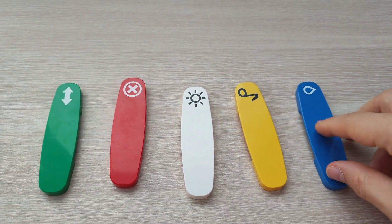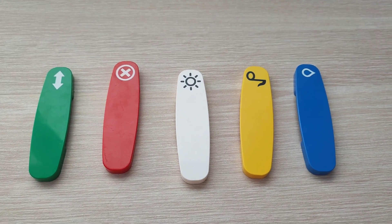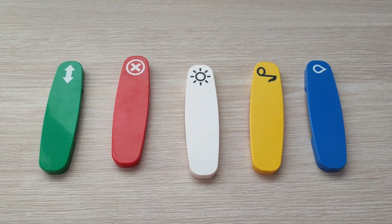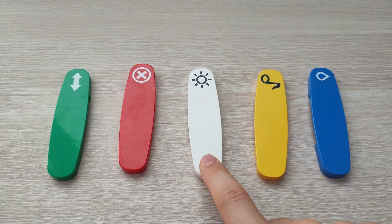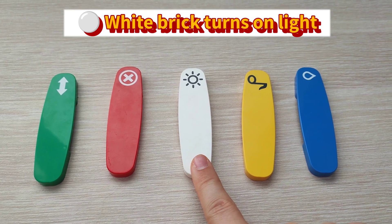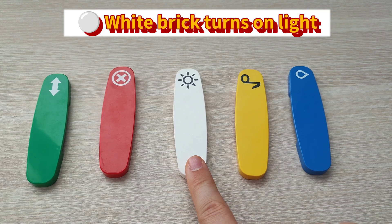What are action bricks? They are small pieces of Lego equipment which make the train take certain actions after the train passes over those bricks. For example, this white piece can toggle the lights — when the train passes over this white brick, it will either turn on or turn off its headlights.